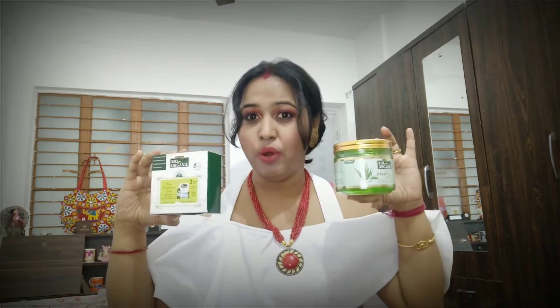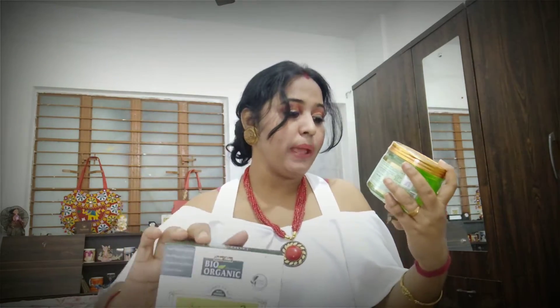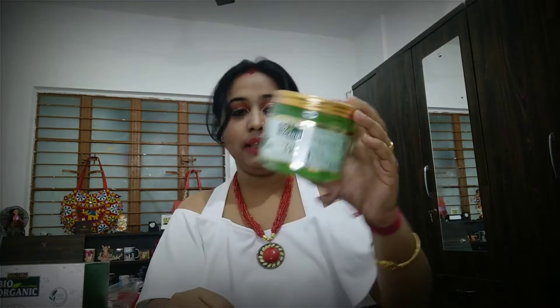The product I'm going to talk about today is an amazing product. I have reviewed it before on my channel, but what's special this time is that I received two products from Indus Valley. Both these products have been sent to me from Indus Valley's side.